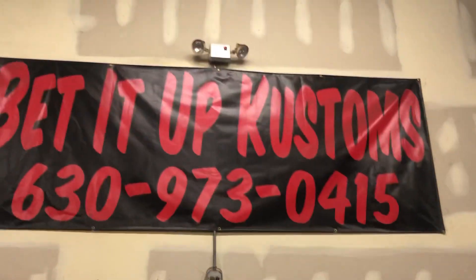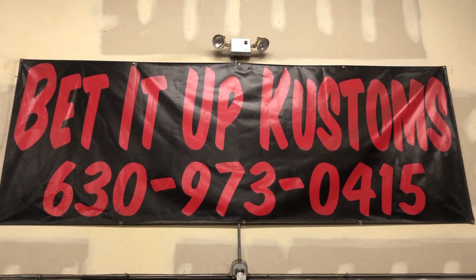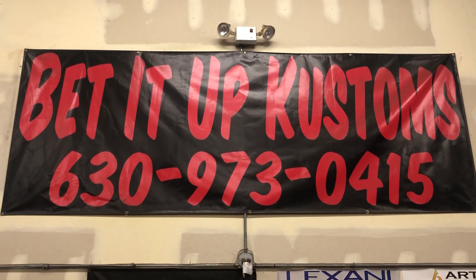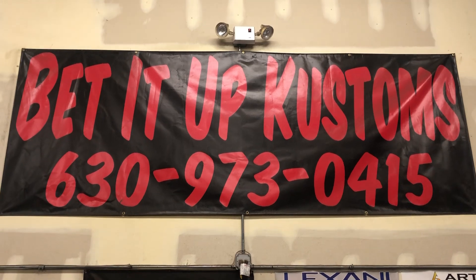Bankroll Tim, Bedded Up Customs — appreciate y'all, we just hit 8,000 subscribers, appreciate everybody. Appreciate everybody that's been good to me. I'm on a bra, I'm tired, I'm hurting, and I'm out. Peace.